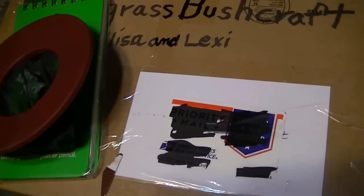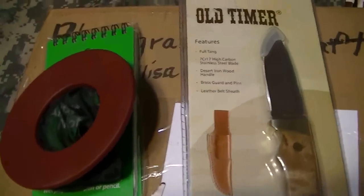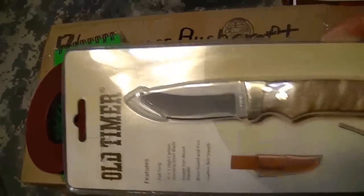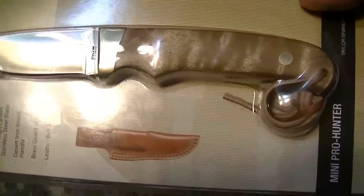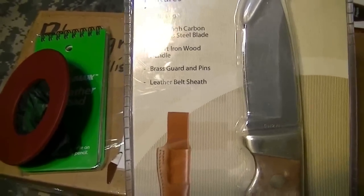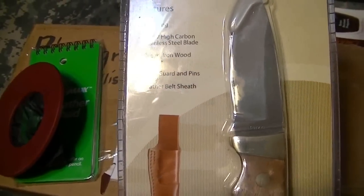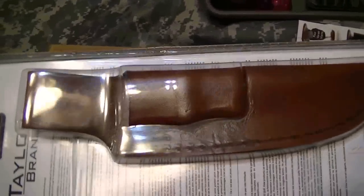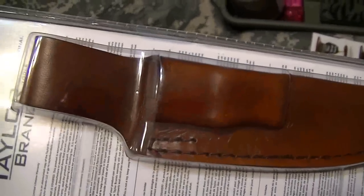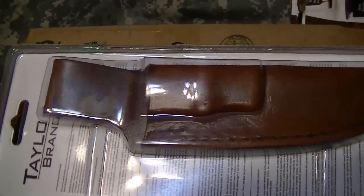There's more stuff in here — oh my goodness. Old Timer! Look at this — that is awesome, Robert. It's an Old Timer, full tang, 7CR817 high carbon stainless steel, desert wood handle, brass guards and pins, leather belt sheath. Look at that — my goodness. Thank you, thank you, thank you. I don't know what I did to deserve this awesome, unbelievable gift.